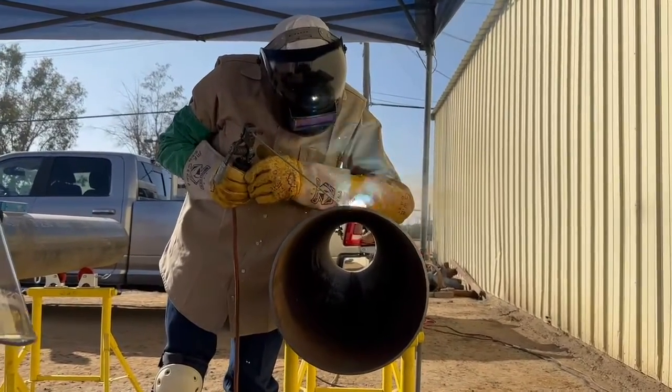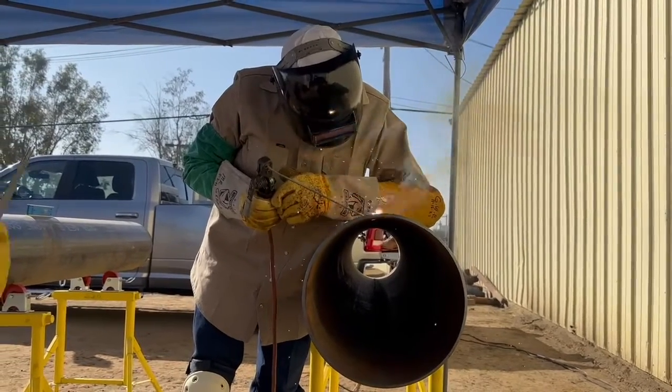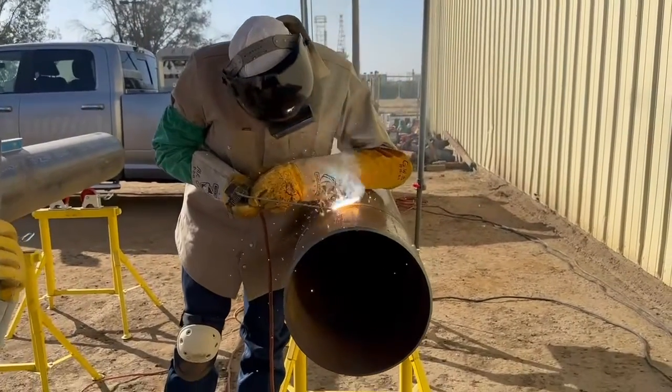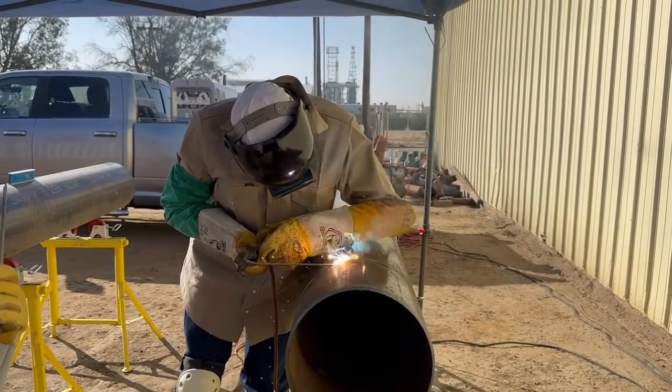So the hot pass is designed to burn all that out so that we have a good, solid first two passes. I have read that the strength of a welded joint is 70% dependent on the hot pass being good. That's the foundation.